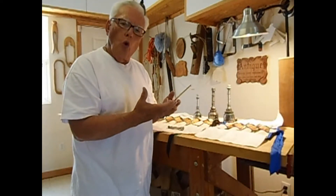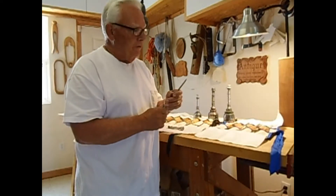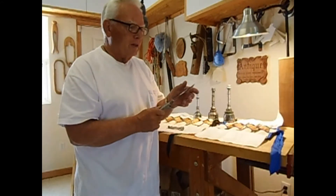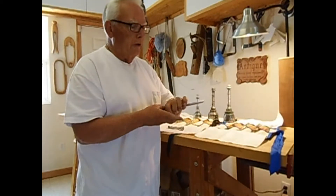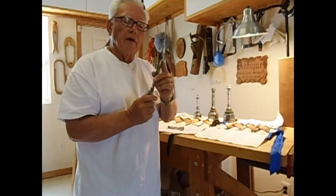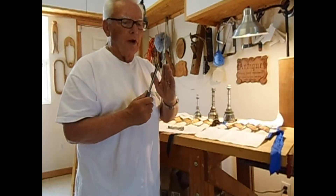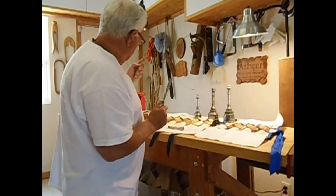A wood carving tool normally wouldn't hold up for stone, but the toughness of Shaft tools makes it a pretty good tool for carving stone. It's not tungsten carbide — it's softer so it's not as brittle, yet it has the toughness that I can hit it very hard. I do need to change the angle: for wood carving we use a 22-degree angle, and for stone carving I raise that to about 45 degrees — not the 90 degrees normally used on a stone carving chisel.